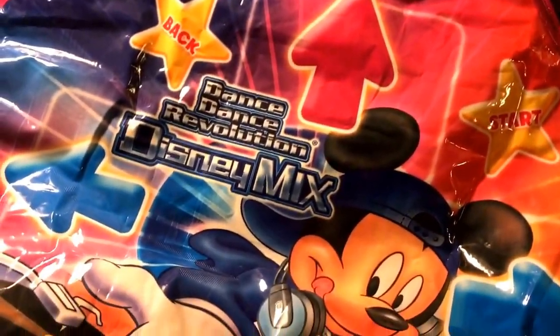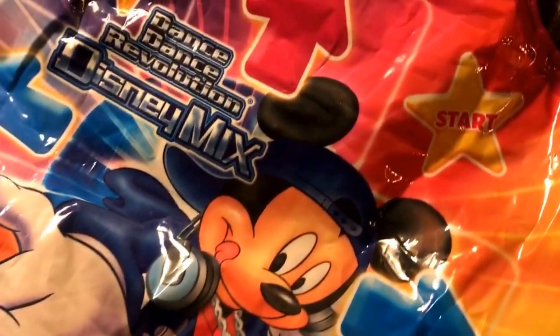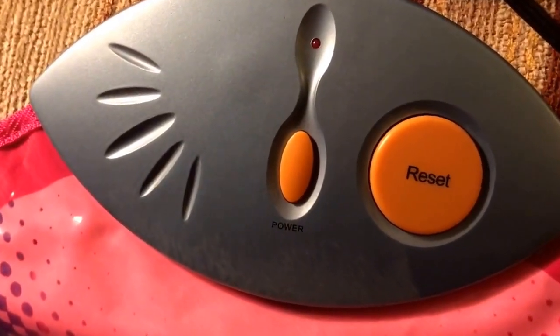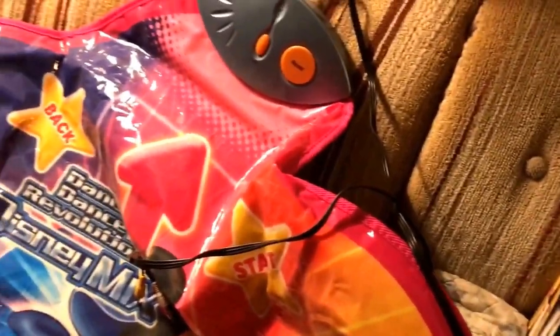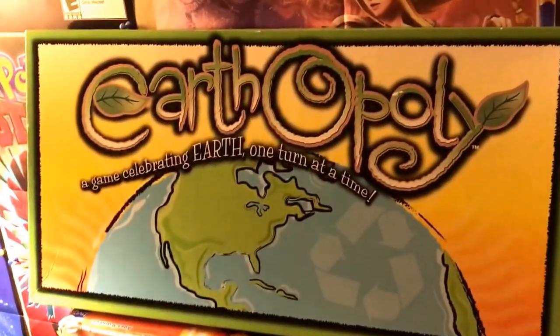Here it is — I don't know if it works and I don't have any batteries to plug it in. As I can see, there's a power and a reset button, and it uses first stereo AV cables. Usually these plug-and-play games are mono.